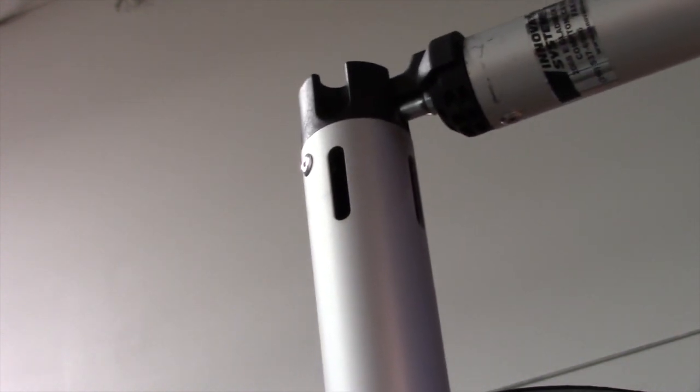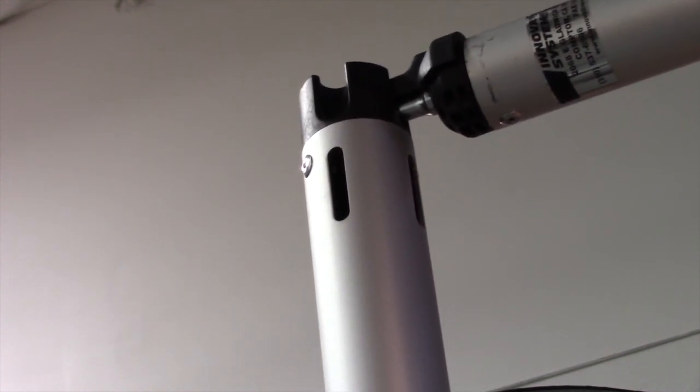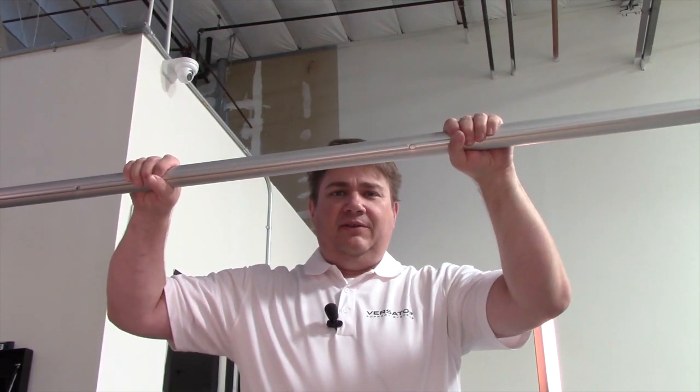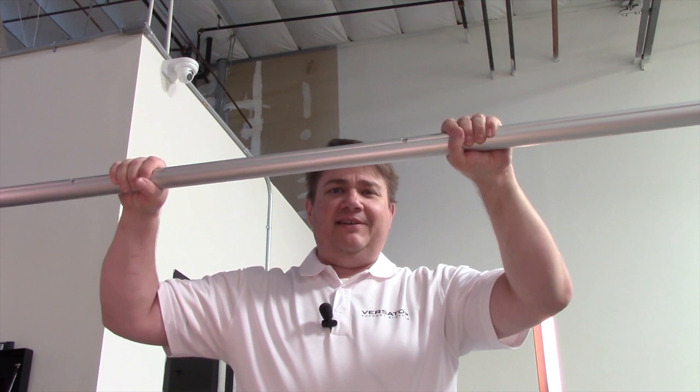Let me put the other side in. Now it's hanging freely, and I'm going to just give it some twisting force. You can kind of see it just stops — it doesn't do that spinning.